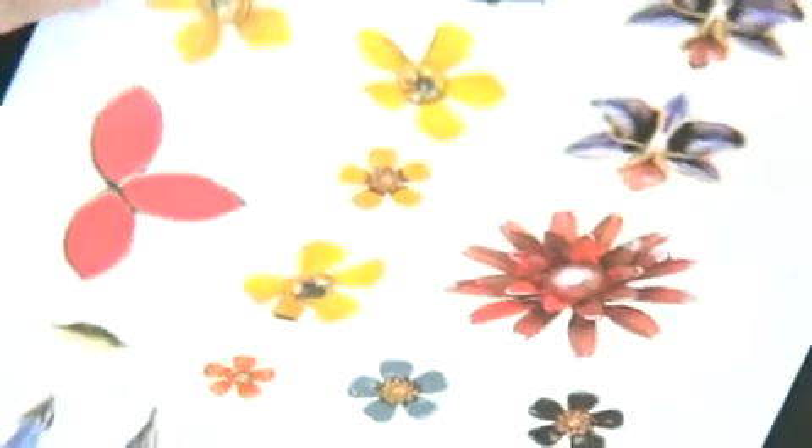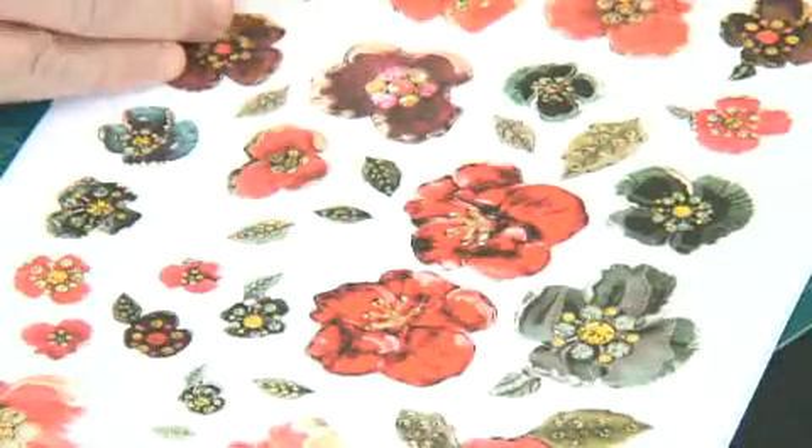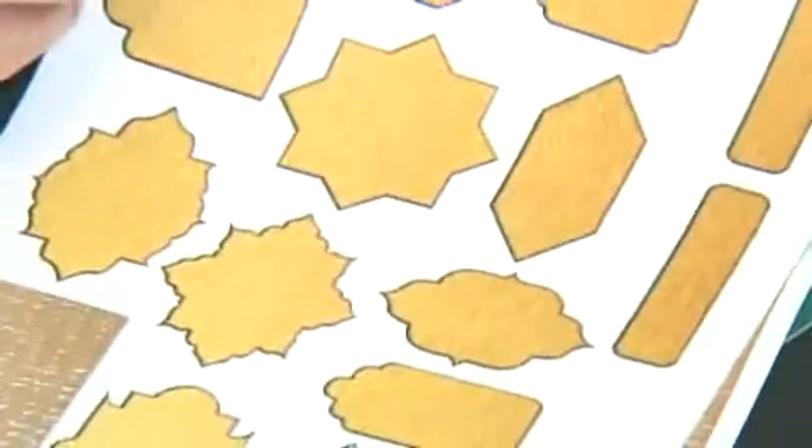There are a few sheets of enamelled flowers. You can cut these out when you're watching TV or listening to the radio — something that doesn't take up too much mind time. You've also got these in different sizes, a lovely gold oval frame that we're going to use, and sentiment sheets as well.